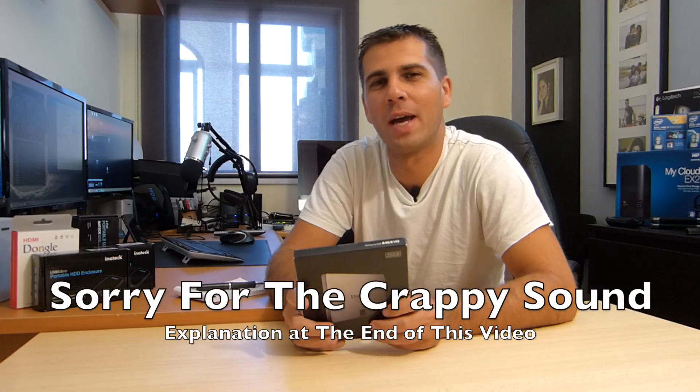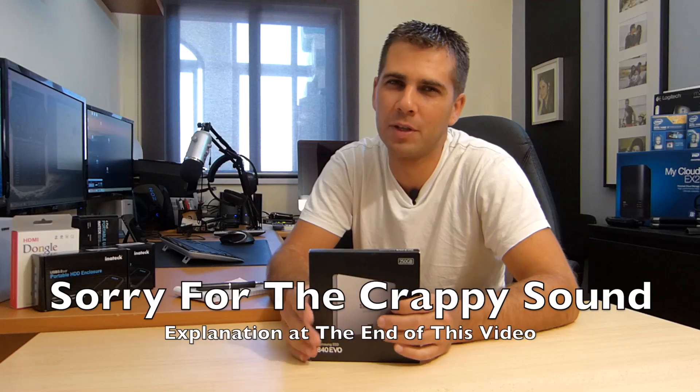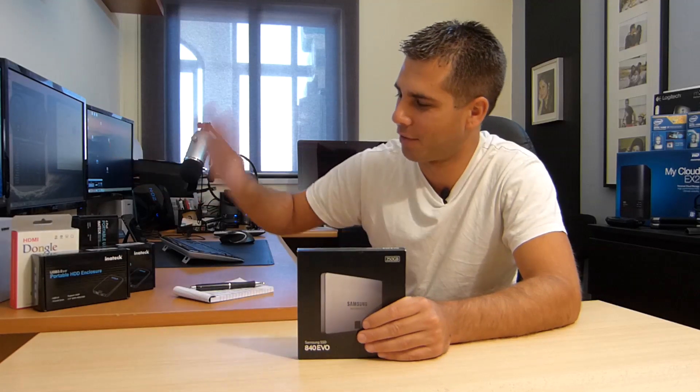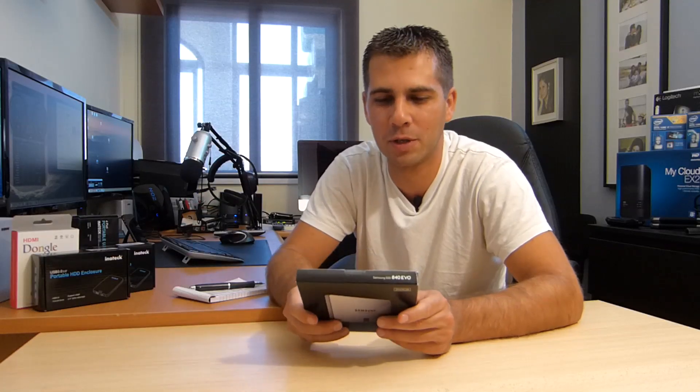Hey guys, welcome back to another video, hope you are okay on that side of the screen. I've got a couple of videos to do here today on my free time, and I've got a few products — some of them really great and one of them really bad, at least for my needs. I'll share that with you in a second.